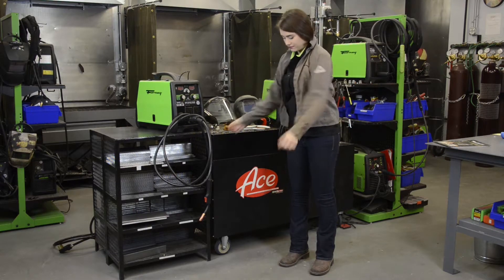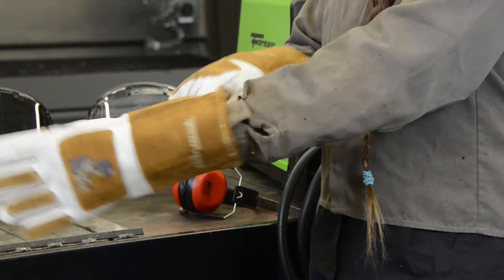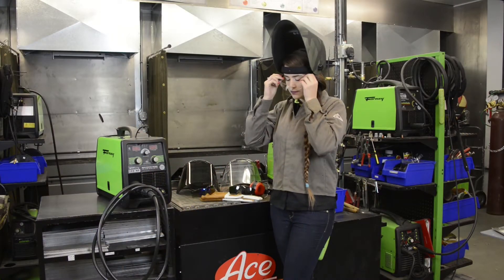This includes a flame-resistant jacket, a welding helmet, welding gloves, and safety glasses to help protect you from harmful arc flash and sparks.